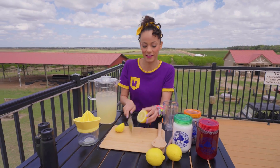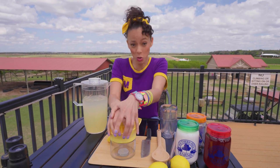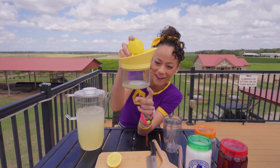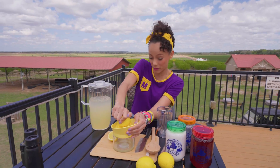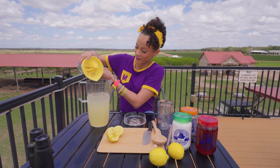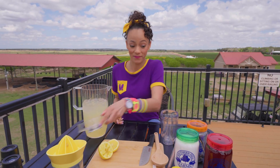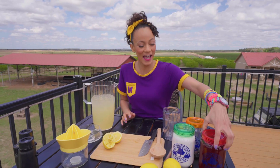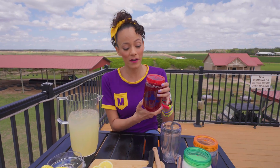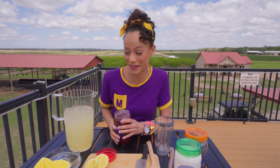Cut this in half like that. And this is a juicer. So we're going to add that to the pitcher I already made before. And my favorite part — we have some juice from the blueberries that you helped me pick earlier. We washed the blueberries and we juiced them, and now I have some yummy blueberry juice to add to this lemonade.